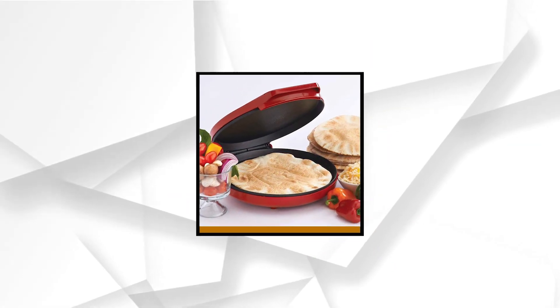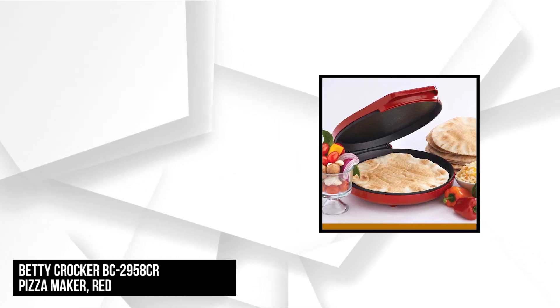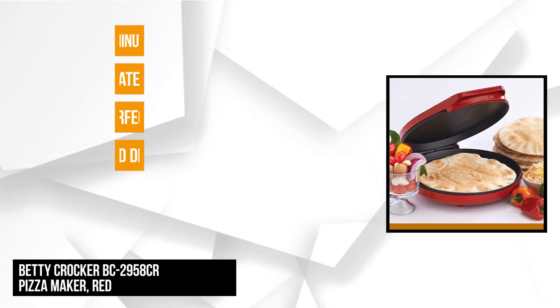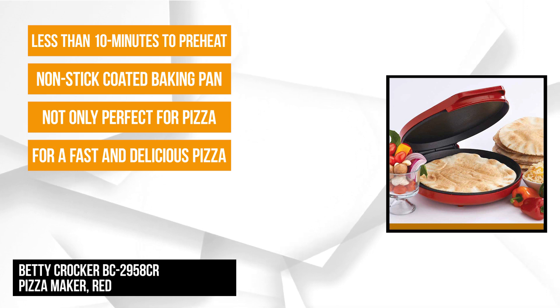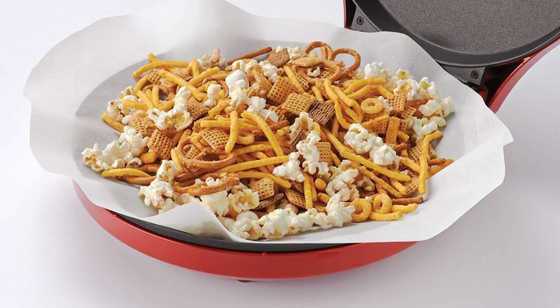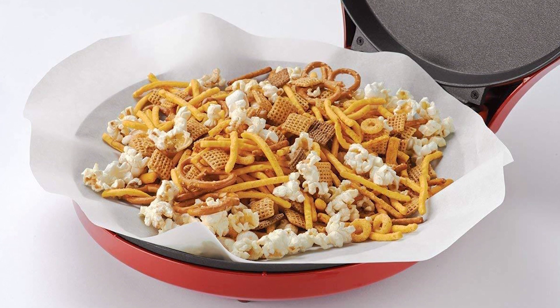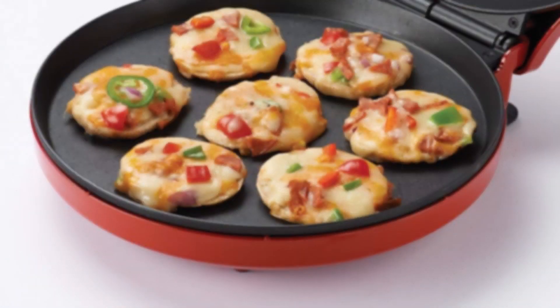At number 2 is the Betty Crocker Pizza Maker. For a fast, delicious pizza, this pizza maker will not fail. It's a great choice, and it's not only perfect for pizza, but also excellent for different items like quesadillas, nachos, mini frittatas, quiche, croissants, giant cookies, and more. The non-stick coated baking pan has product dimensions of 15 by 16 by 5 inches. It bakes 12-inch pizzas with deliciously crisp crust.